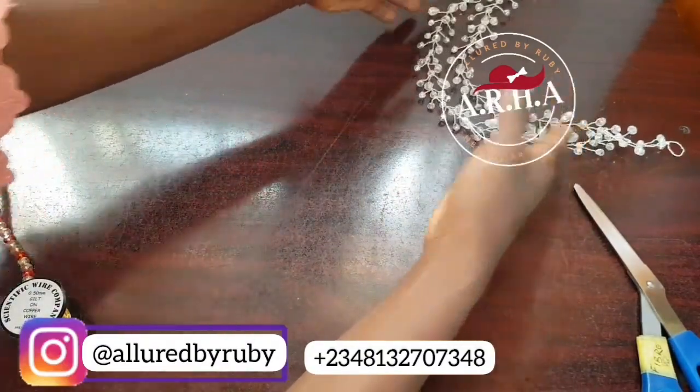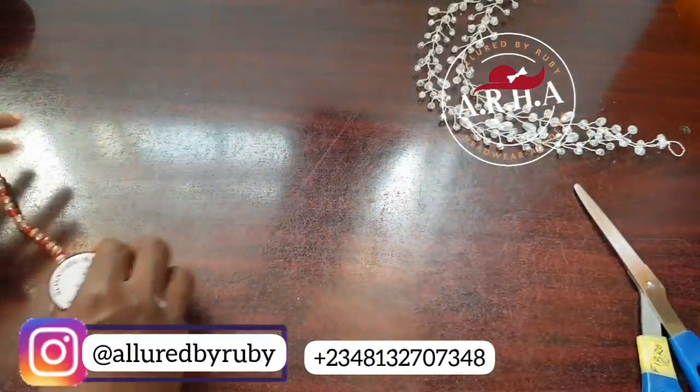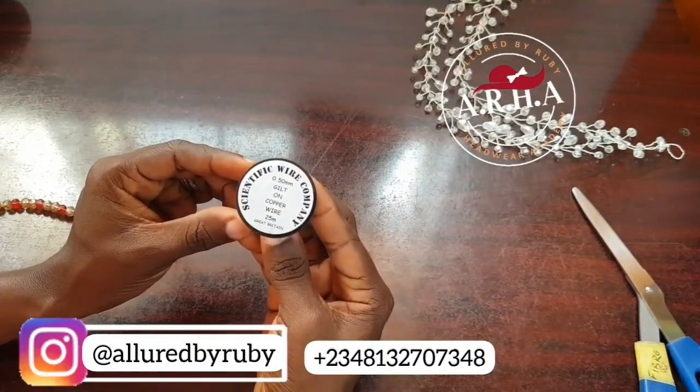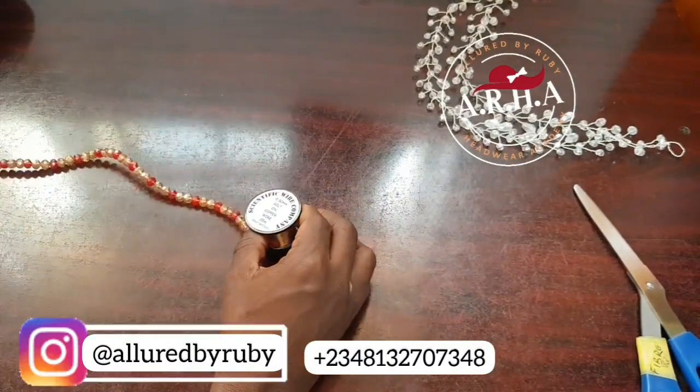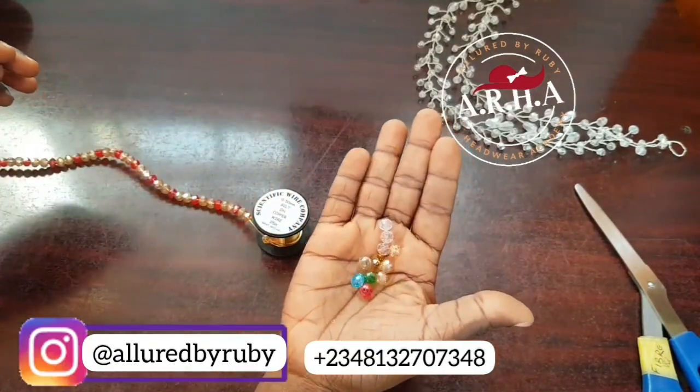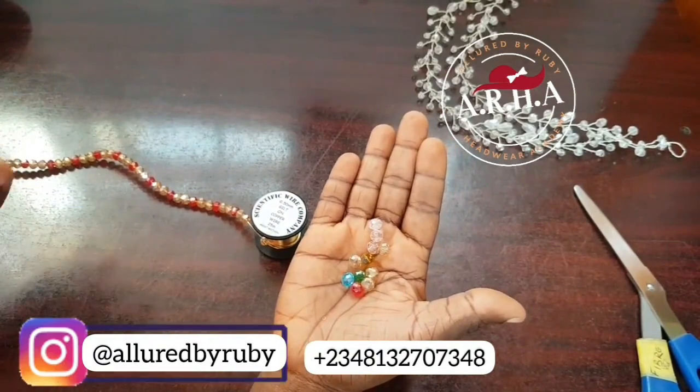First of all you need your 0.50mm wire, and then you will need your beads in any color that you desire and any size of your choice.